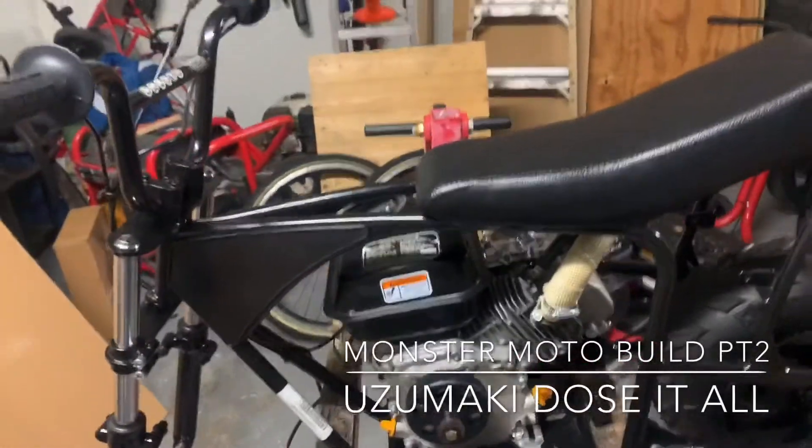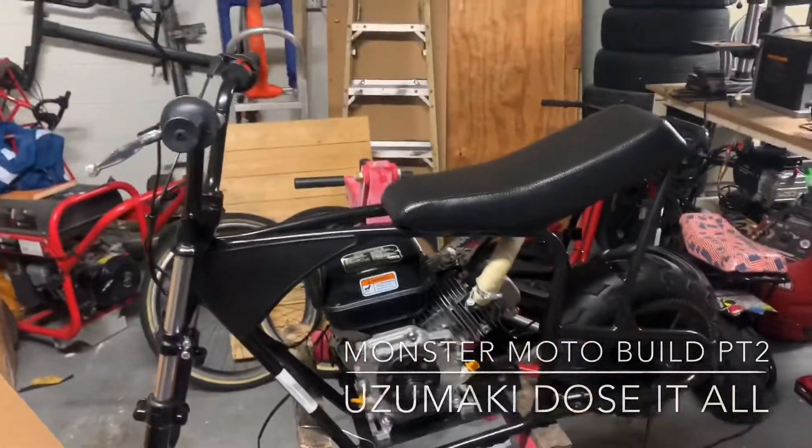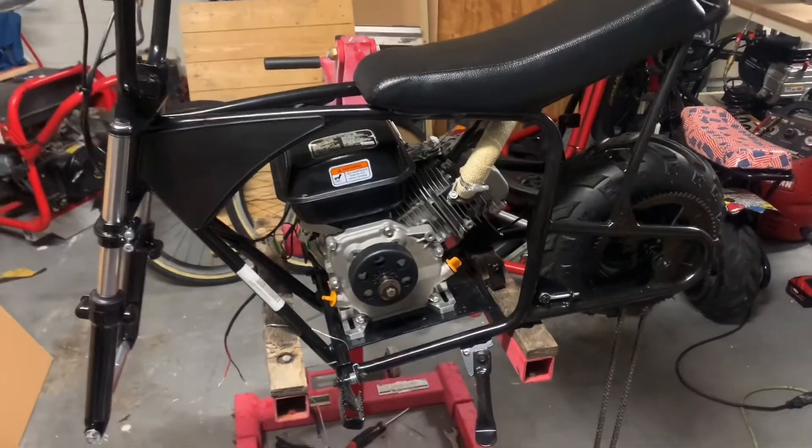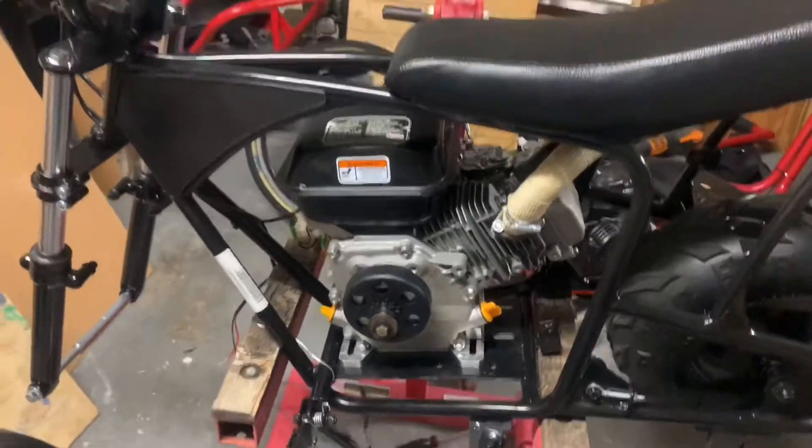Hey, what's up? Facebook, YouTube. I'm your boy Uzumaki. Just wanted to take a video of an update on the bike. I put a little bit more work in today.